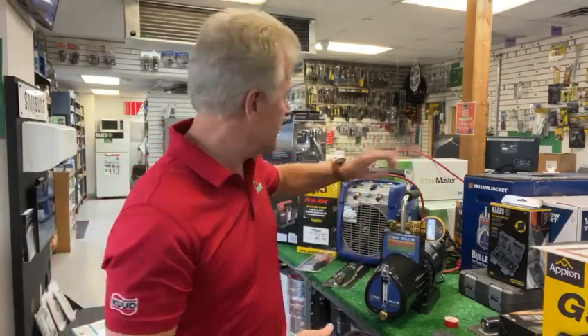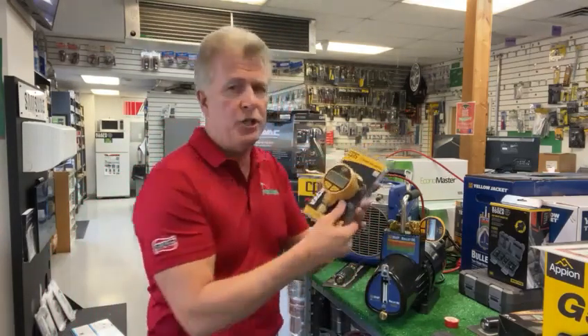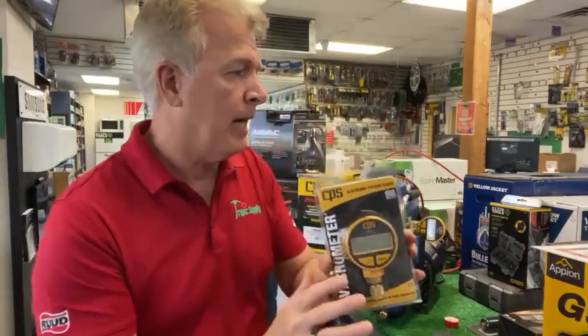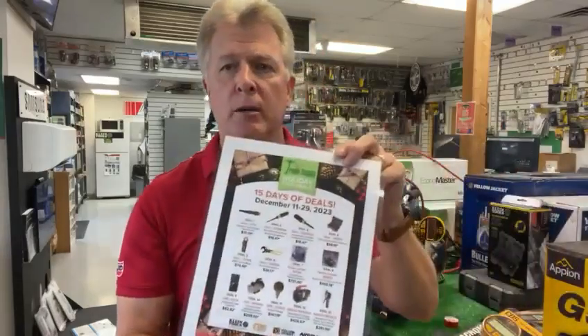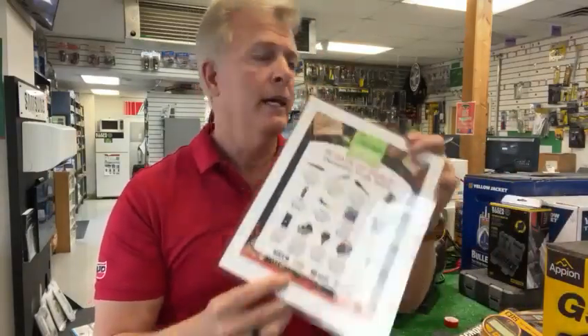Again, this is the CPS VG200 — a great, sturdy, strong, excellent micron gauge. It's on our holiday tool special running from December 11th to December 29th at Tropic Supply. Get down there, pick one up. Happy holidays.